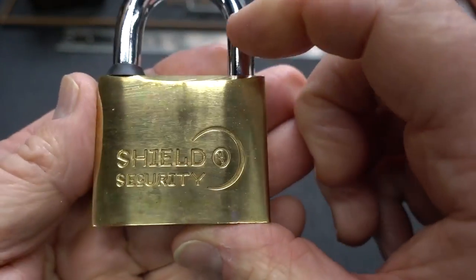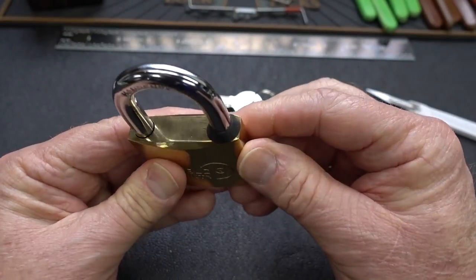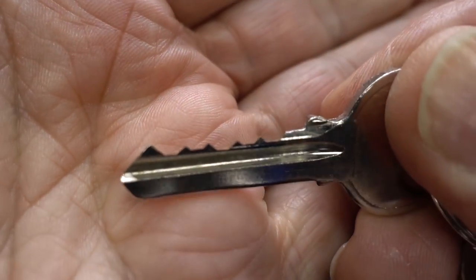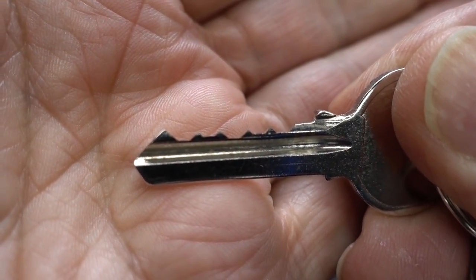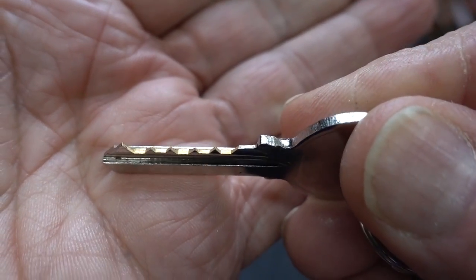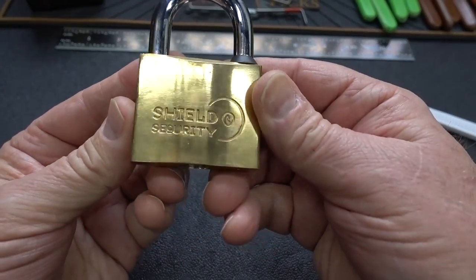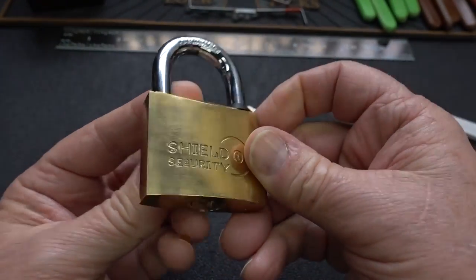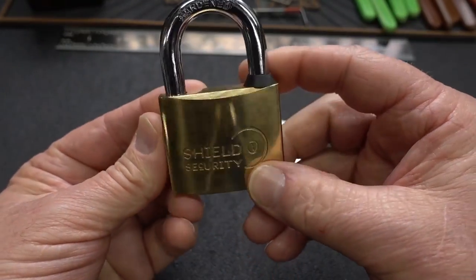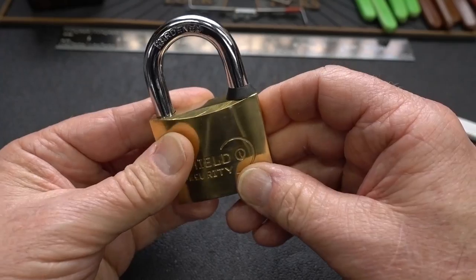Shield Security — nice and shiny, that's my weakness. I see a couple of weaknesses already. This looks like a five-pinner, but look how the pins are all almost exactly the same. Who cuts these? Is this made by Masterlock? Maybe it's a subsidiary out in California. I'm looking for any manufacturer marking like 'made in China,' for example, not California. It looks a lot like some of the Chinese locks we've taken a look at.